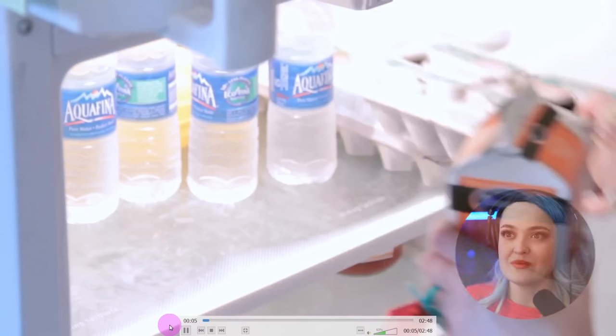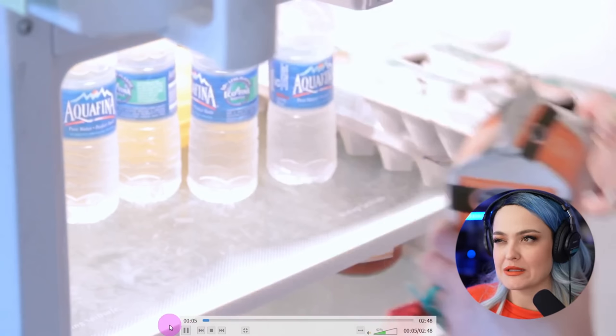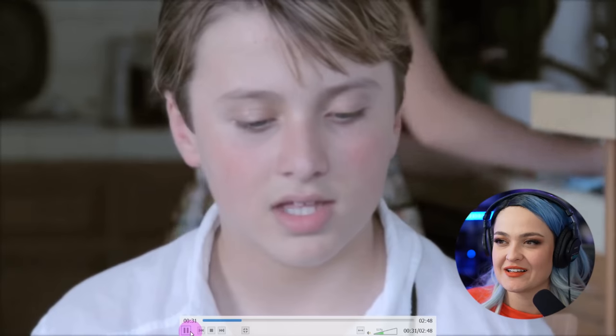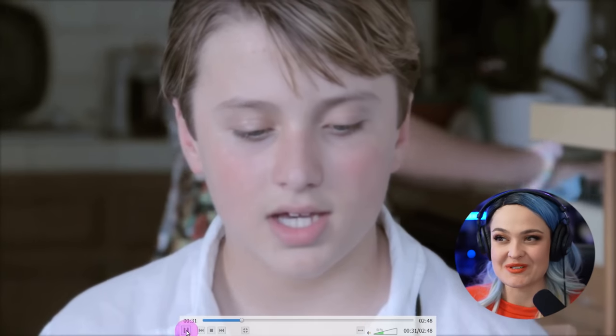I hate this shot. When I shoot fridges now, I tape down the lights in the fridge and put my own lights inside — but obviously I didn't have that knowledge back then. Look at this foreground action and background action. I knew something, I knew something.